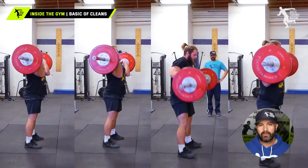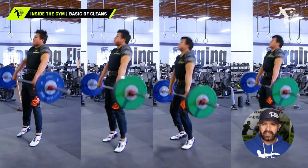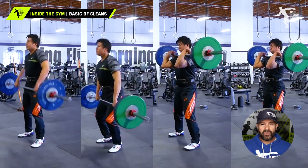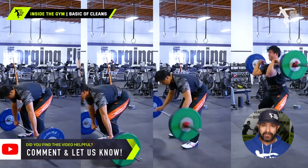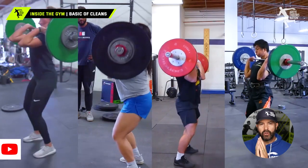Just like throwing, it's really imperative to work those small details in your lifts. Adding the big lifts gives you a lot of bang for your buck — you can't move heavy weight from the ground to your shoulders or over your head slowly; you have to be dynamic. It's a great way to train and should be a huge part of your throws training.